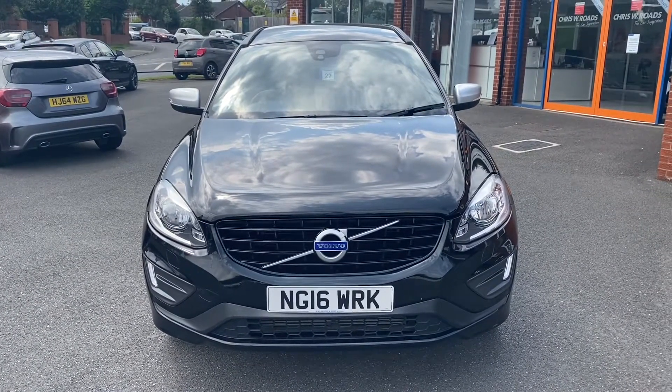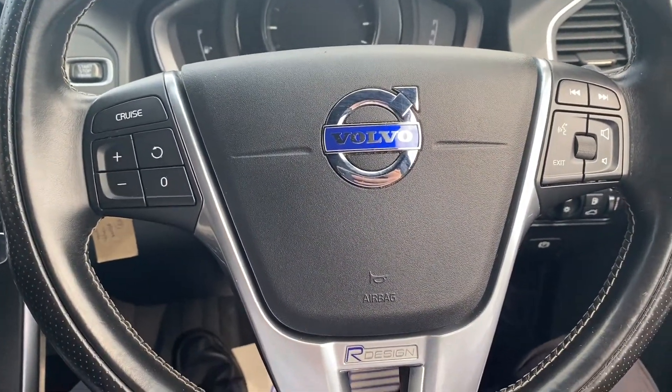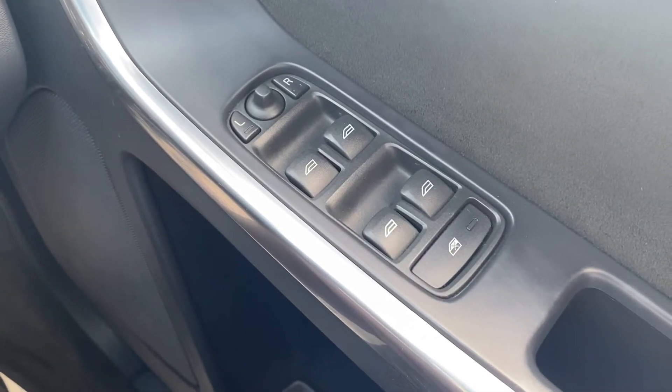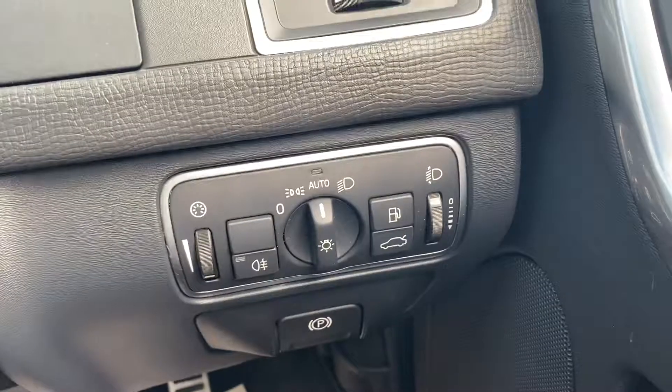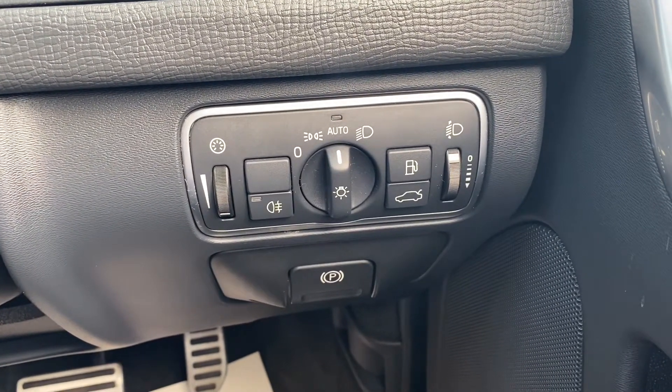In the second part of the video we'll look into the interior. On the right-hand side you'll have the electric switches for the front and rear windows as well as the electric mirrors. Down and to the right is where the automatic headlights switches and the electric parking brake are located.